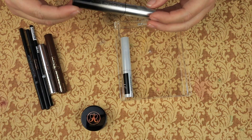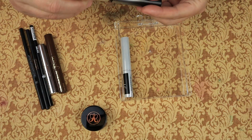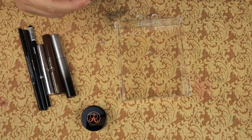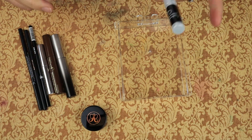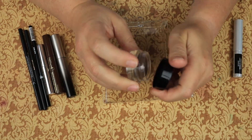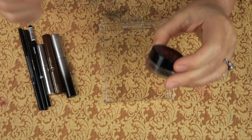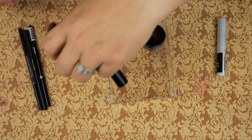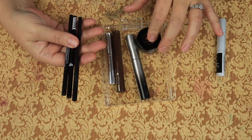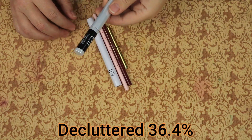Then we have Max Hold Clear Brow Gel from Melt. I have not tried that one - it looks a little funky but we will give it a try. I have to make myself use that one. Then we have Elf Enhancing Lash and Brow Serum. I don't know why I have brow serum in there, but I'm going to keep this and put it in skincare. I haven't tried this because I need to force myself to try it, so we're going to keep it - and if I haven't used it by next year, we're just going to get rid of it. That is what we are keeping for brows: seven brow products that we are keeping, four that we are decluttering, and one that's not actually a brow product.